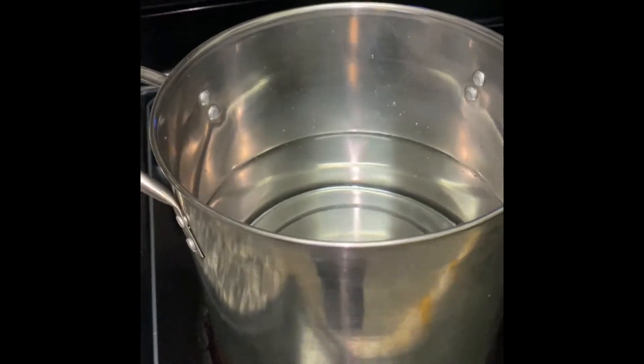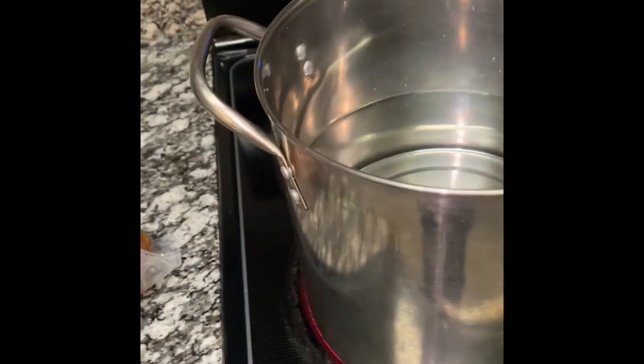Then once the water starts boiling, I'm going to add my turkey legs. Some people do ham, some people do bacon, some people do turkey — whatever you like.